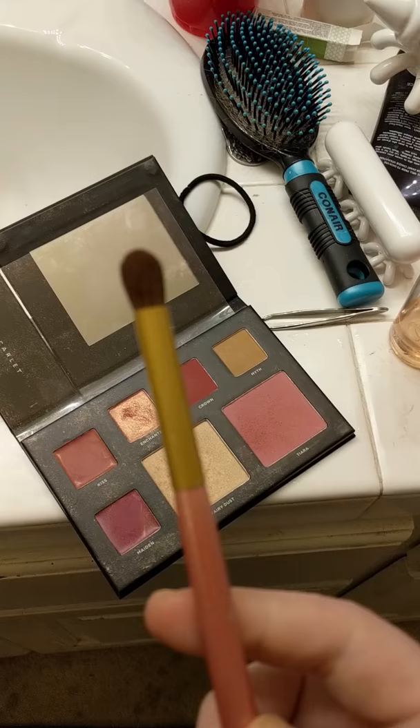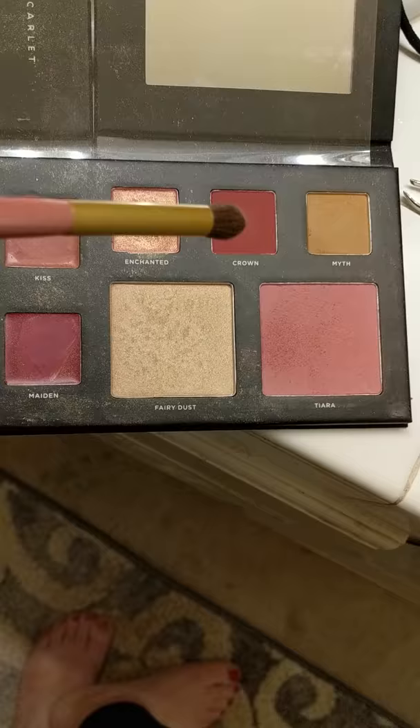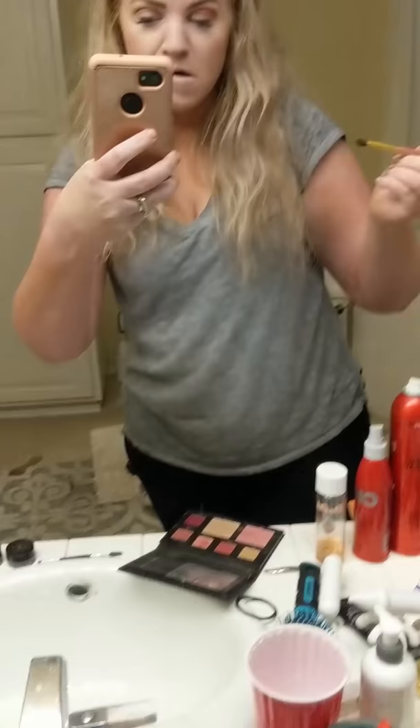I'm using a brush — it's not focusing — and I'm going to use this color here as a base in this part of my eye right there. A little bit goes a long way with this too. It's not blended yet, but I'm going to take my favorite blending brush, which is from a different Smashbox palette, and blend, blend, blend until it looks great. You don't want any weird harsh lines.